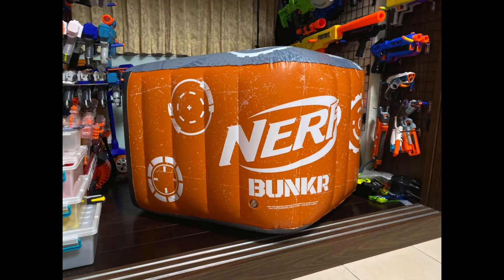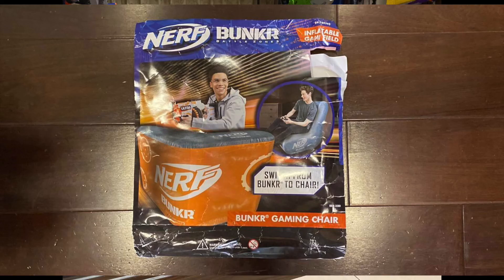Next up, we have another Nerf bunker — the Nerf bunker chair — and it is designed to be both a bunker and a chair. On its side it is a bunker, but if you flip it up and down, then it is a chair, which they're claiming can support a human child. I wouldn't recommend getting on this if you are an adult, though, because it will probably pop.